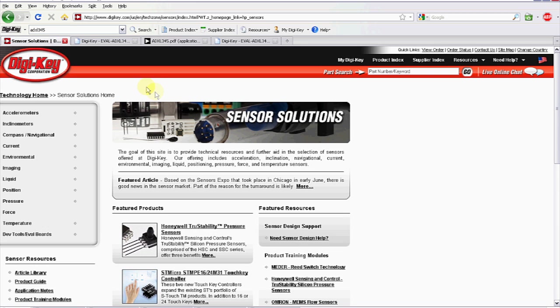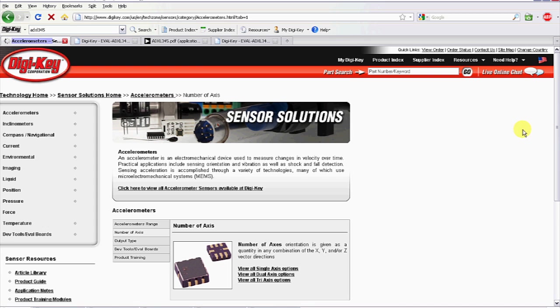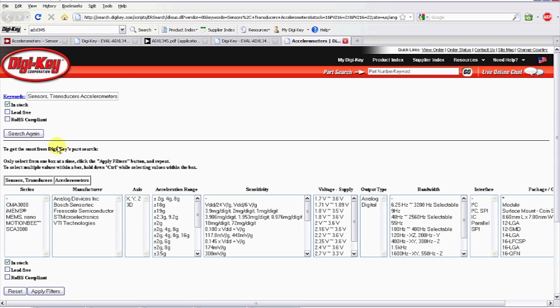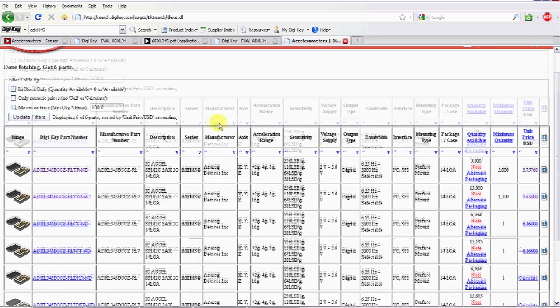We used this website to choose our accelerometer for our truck project. Under accelerometers, under number of axes, we knew we were looking for a three-axis accelerometer. So here's 'view all tri-axis accelerometers.' It takes us to our parametric search. We wanted a digital accelerometer, so I'll filter those out. And then because we weren't sure of the impact we were going to get, we chose the widest range, which was a 2, 4, 8, or 16G accelerometer. So if we apply that filter, now it'll take us to the page of our part numbers.